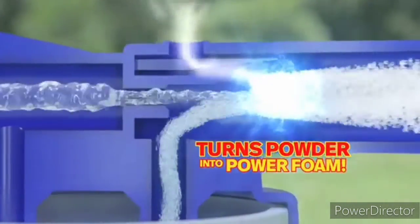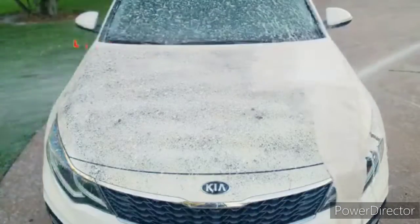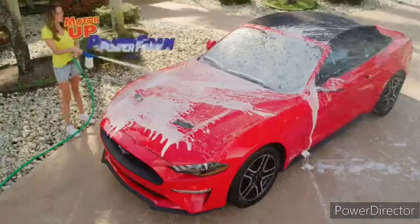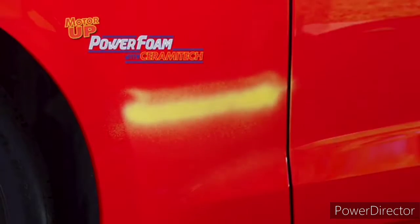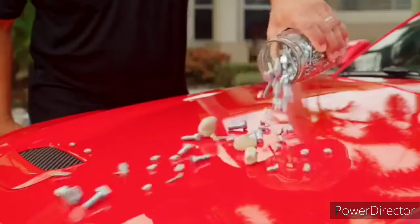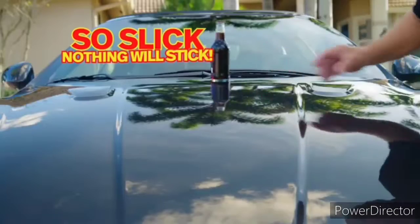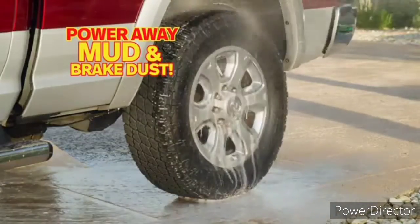Just watch how Motor Up Power Foam grabs the dirt and lifts it away in seconds. Amazing. Motor Up Power Foam ceramic coating is so durable it can stand up to even the worst the road can throw at it — rocks, nuts, bolts, and screws. Not even fire can abuse the finish. Plus it's so slick, nothing will stick.